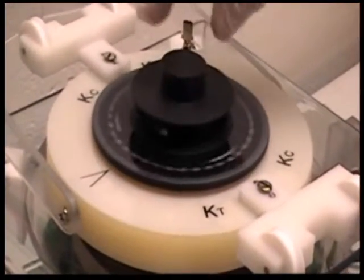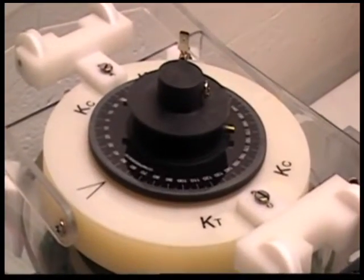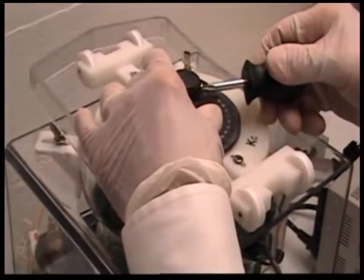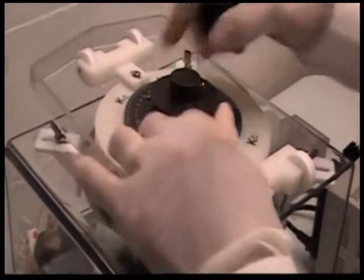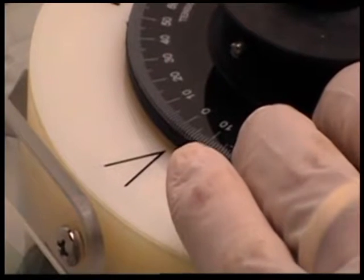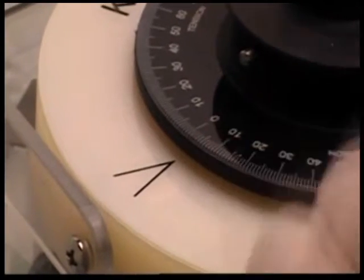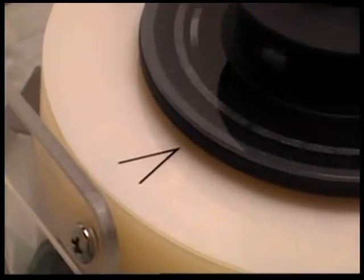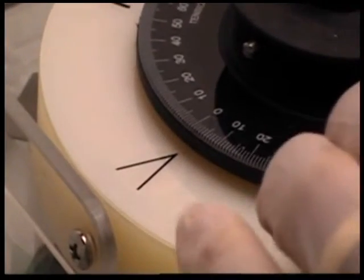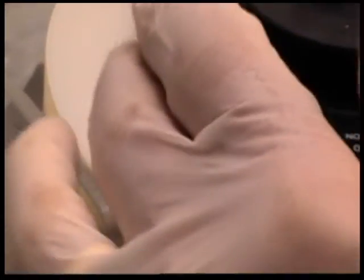Notice that the dial reflects the movement of the spiral underneath. We need to begin by zeroing that dial with the arrow. There's a screw here that we loosen. Now you can see that the spiral is not recording the movement. We'll move the zero to the arrow, then simply tighten the screw. Now you can see that movement again is reflected.